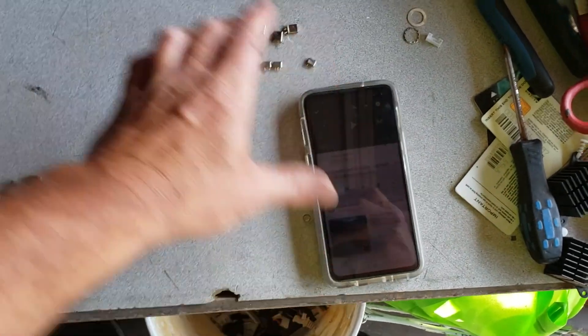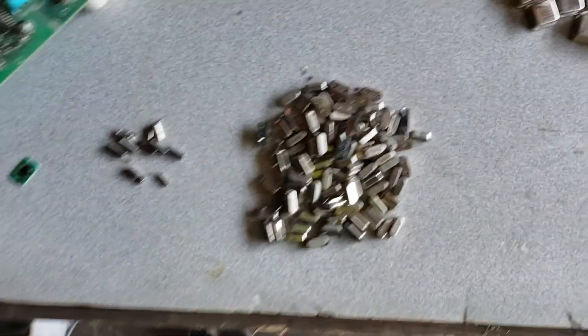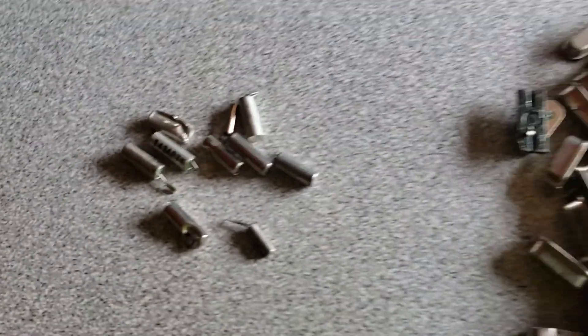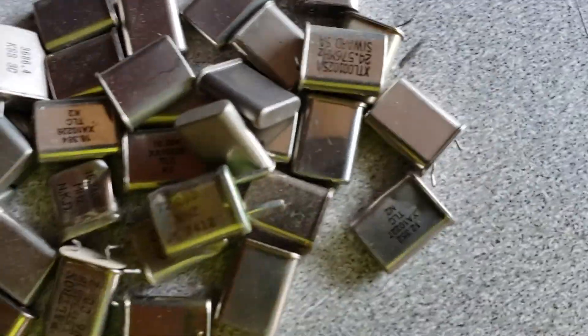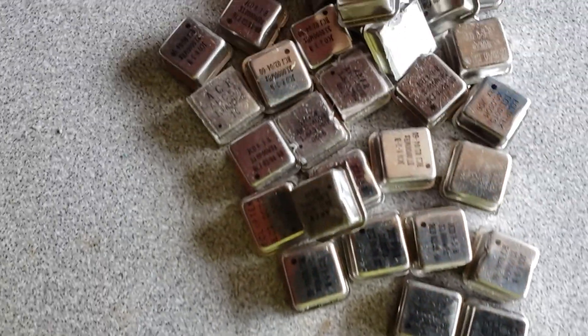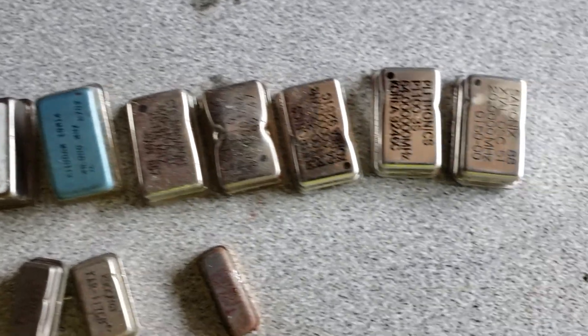Crystal oscillators are found on our electronics all the time and they come in all shapes and sizes. Starting with these little guys — these are really popular — and sometimes they have little bits of plastic or rubber coating on them. You've also got these kinds right here.